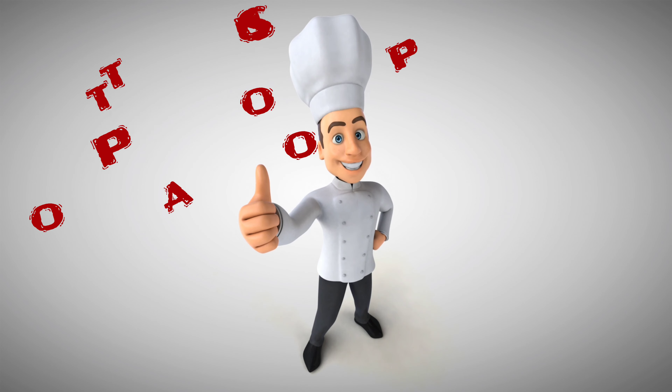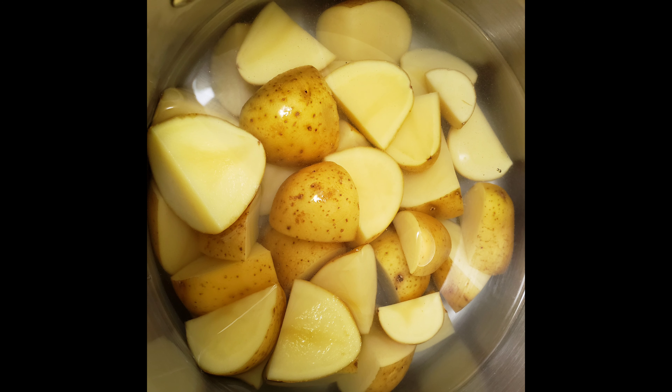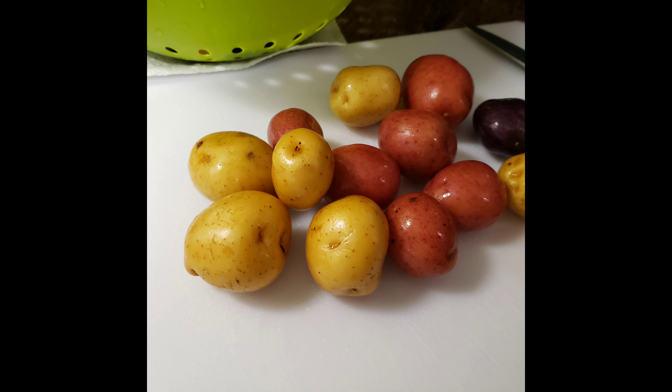Hey everyone, we're gonna make some potato soup today. First thing you're gonna do is wash your potatoes — make sure you wash them really well. You don't actually have to peel them if you don't want to. Put them in some boiling water, and if you're like me and didn't grab enough, grab some more.